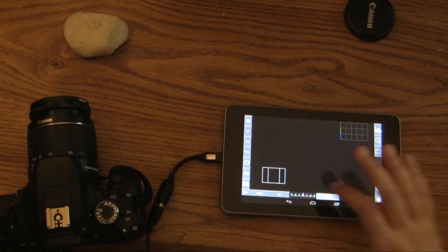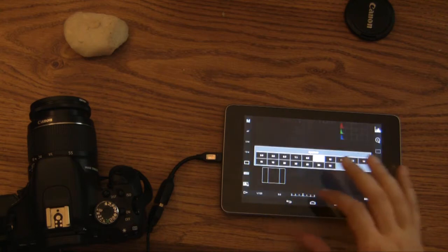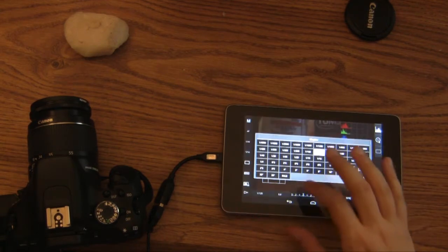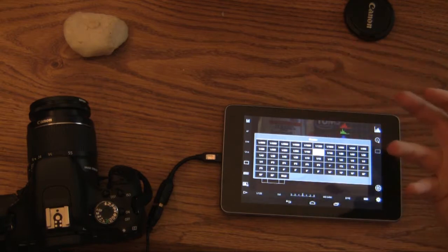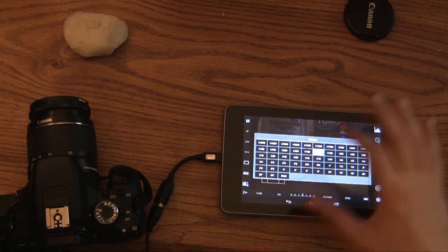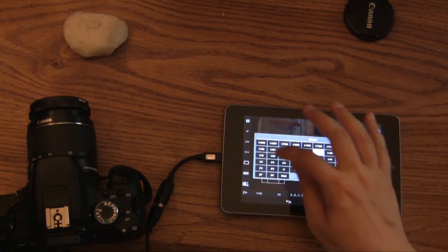So all very easily, all very simple, all very intuitive from a touch screen. Instead of playing with all the dials on the camera, I can just be holding my tablet in one hand and selecting all my settings in a very natural way. It's phenomenal for that.